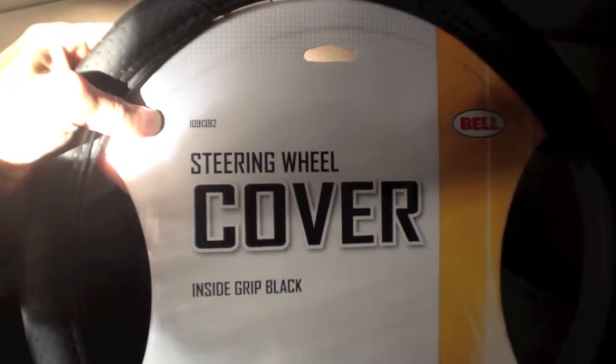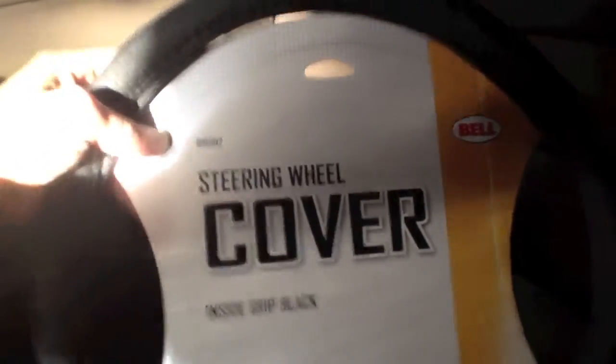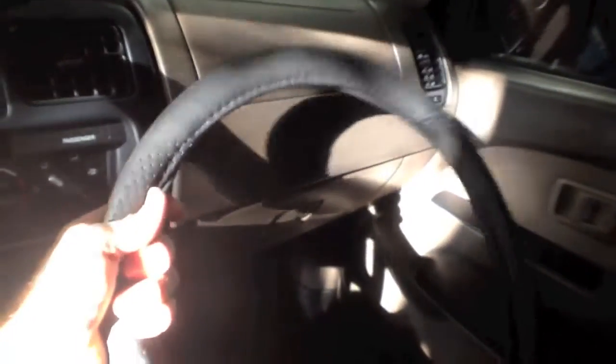This is a black steering wheel cover by Bell. You can see here it doesn't really have any patterns on it. It's kind of generic and I like that because it blends in with your vehicle.